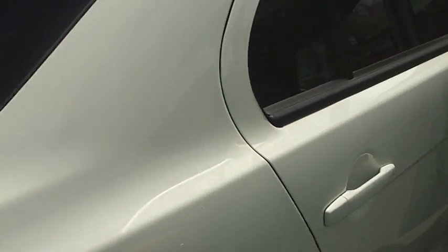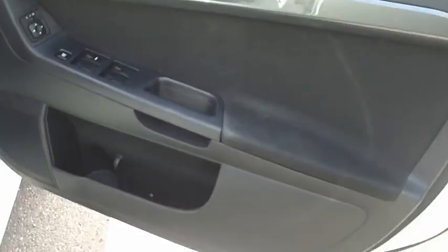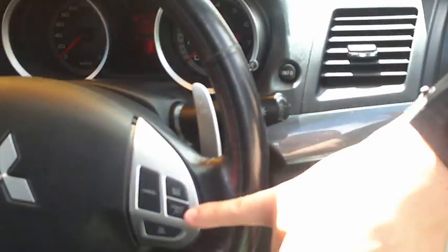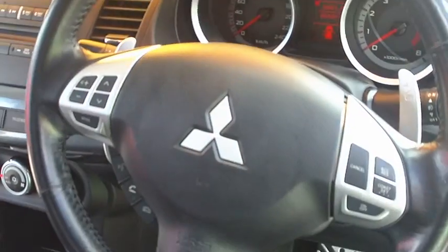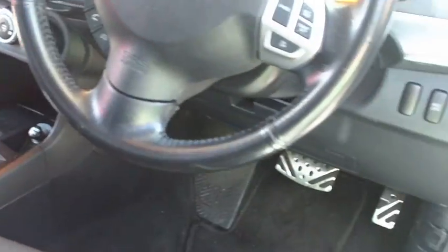Come around to the driver's side — all nice and neat through here. As you can see on the steering wheel, here's your paddle shifters behind here. You've got your cruise control and your audio controls there. The car's done 55,000 Ks and it's a very nice car.